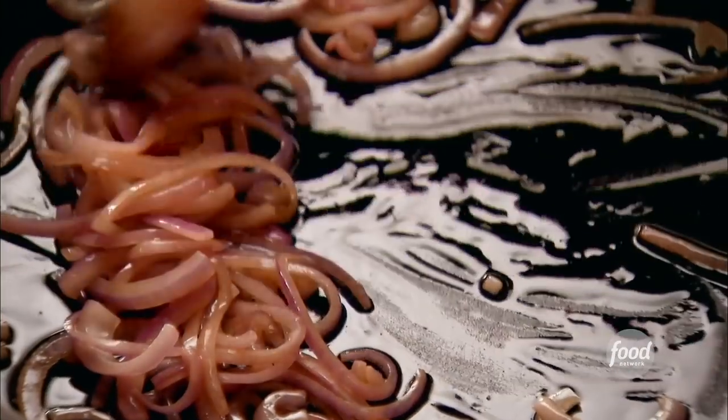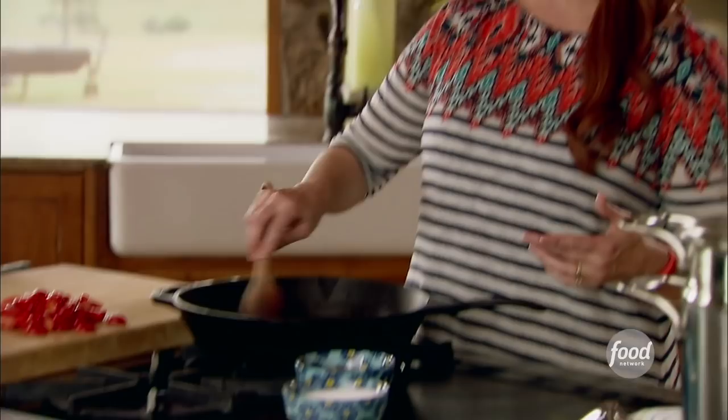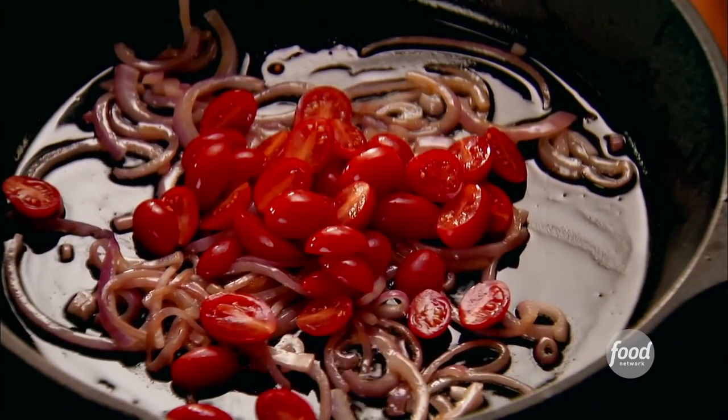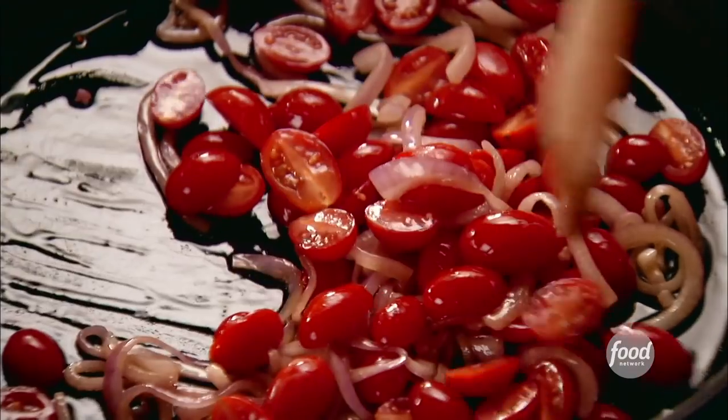I sliced up some red onions pretty thin and I've been sautéing them. They've got some nice color on them already, and then I halved some red grape tomatoes, and those just go right into the skillet with the onions. I'll just let the tomatoes and onions cook.